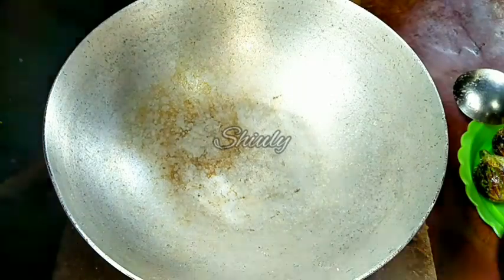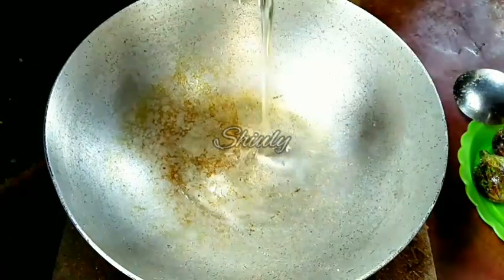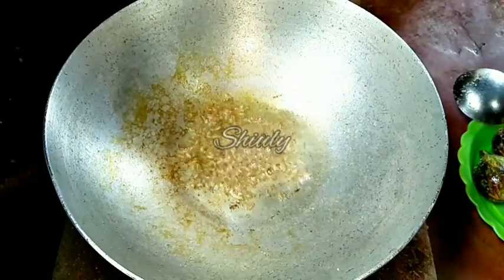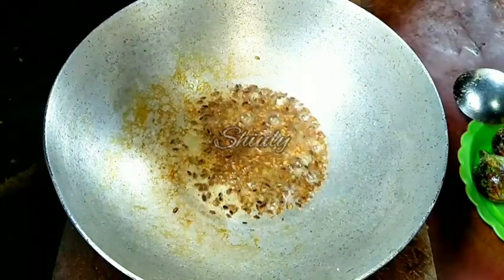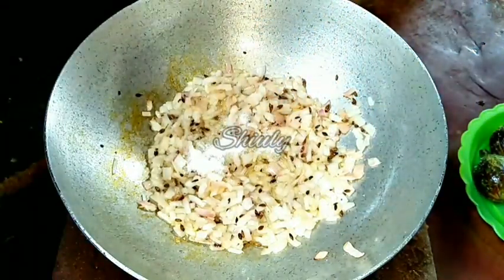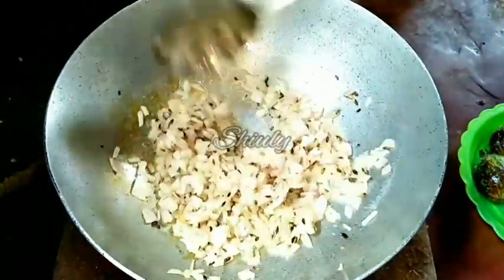Let's add cooking oil into the pan for the gravy. You can change the quantity of oil as per your taste and choice. Now let the oil heat well and we have to add half a teaspoon of cumin seeds. Let the cumin seeds crackle well, then we will add a big size onion, finely chopped. Let's mix a little and add salt as per taste. We added salt with the brinjals too, so keep that in mind.